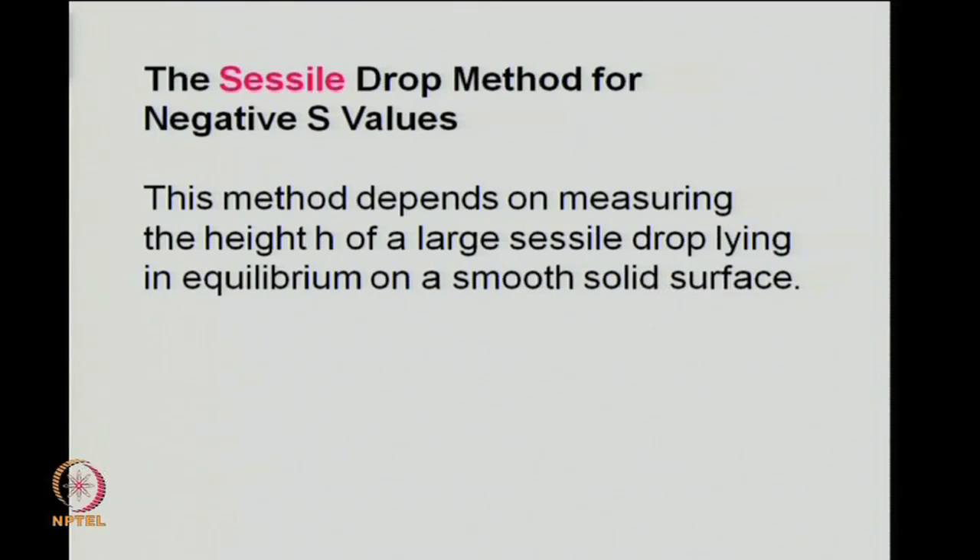With that quick recap, we move on to the main topic of discussion: the sessile drop method. The sessile drop method yields a negative spreading coefficient, so the situation is one of equilibrium.